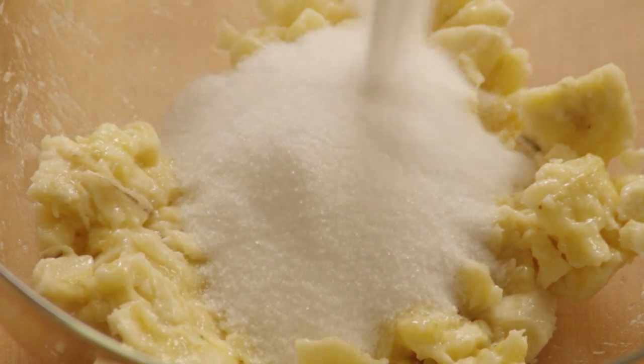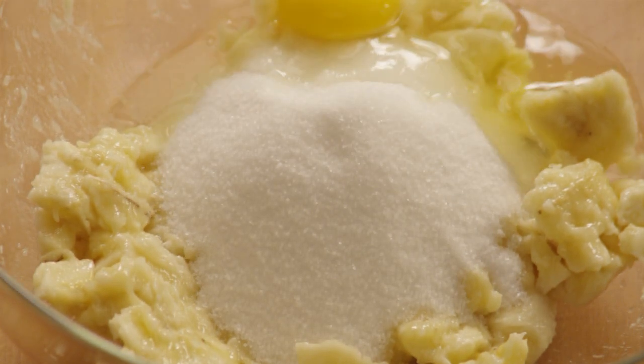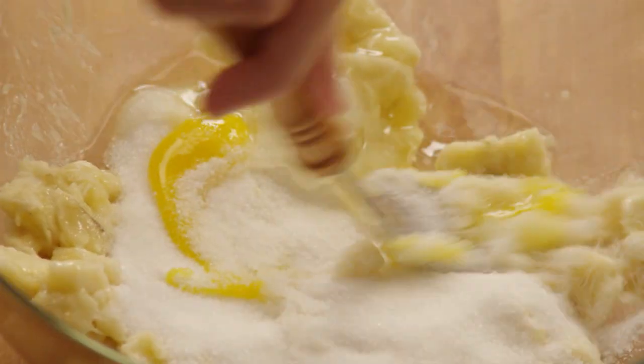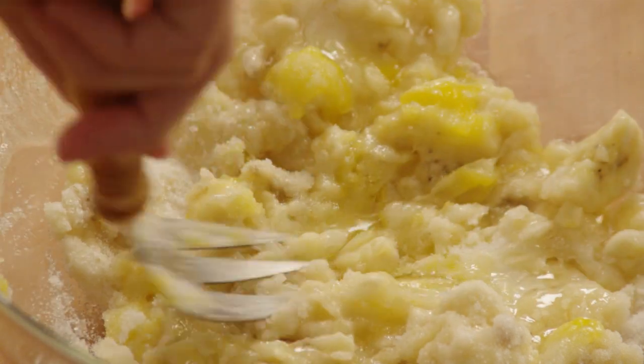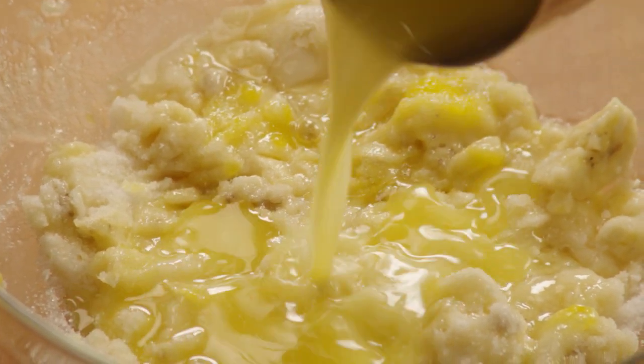Add 3/4 of a cup of sugar to the bananas, an egg, and mix. Then add the melted butter and mix well.